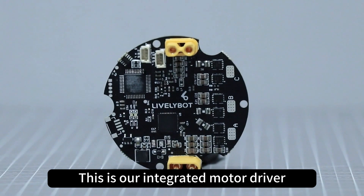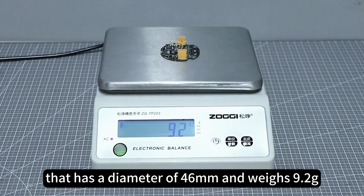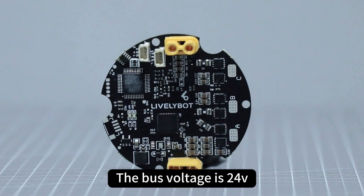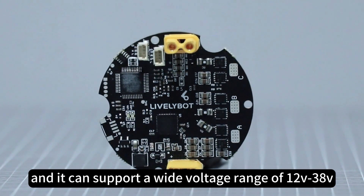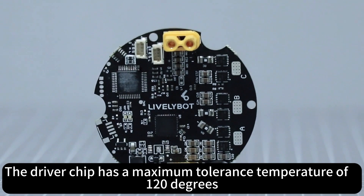This is our integrated motor driver, with a diameter of 46 mm and weighing 9.2 grams. It has dual bus interfaces and supports dual encoders. The bus voltage is 24V, supporting a wide voltage range of 12V to 38V. The driver chip has a maximum tolerance temperature of 112 degrees.